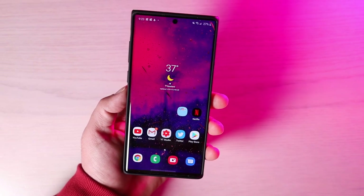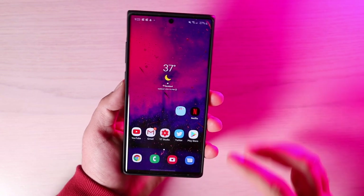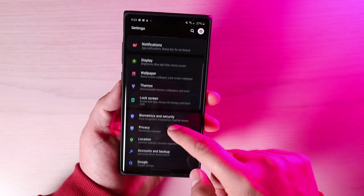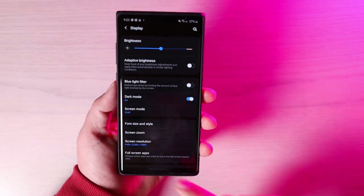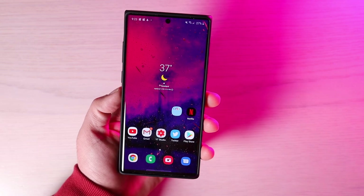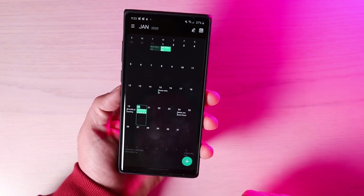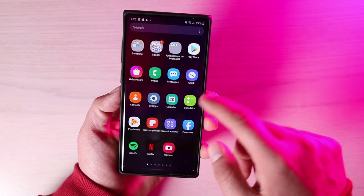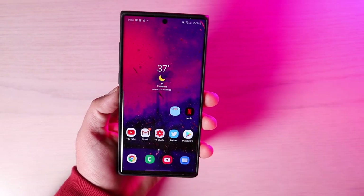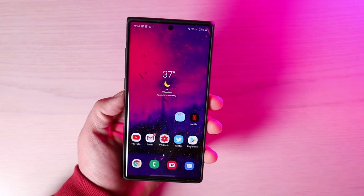There is now a deeper dark mode integration. We already had dark mode on Android 9 with the Galaxy Note 10 — you go into Settings, then Display, and turn on dark mode. But now you get a deeper integration. If you go to your calendar, you'll see dark mode has been integrated there. It's now integrated in the Photos app and the gallery. All Google apps will have that dark mode integrated across the board.